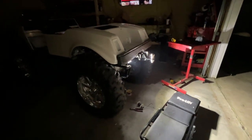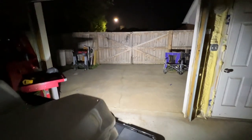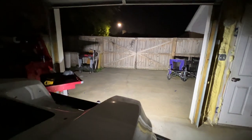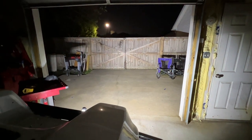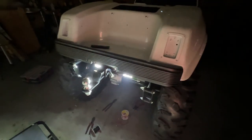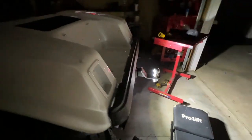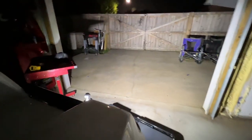I still need to do a little wire management — hide some things, put some things in split loom. I got the lights turned off outside and the lights turned off here in the garage. That's forward. That's reverse. I think that's going to look pretty good. I'm trying to show you without blinding you. I like that.